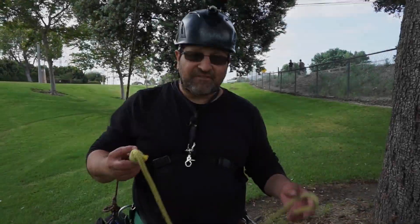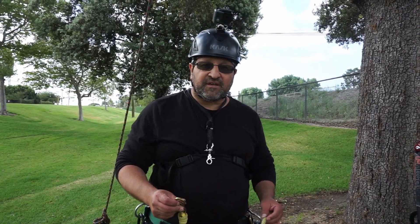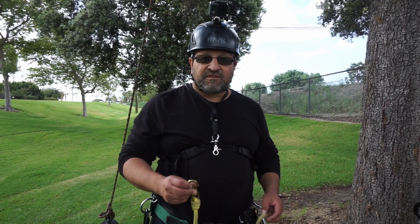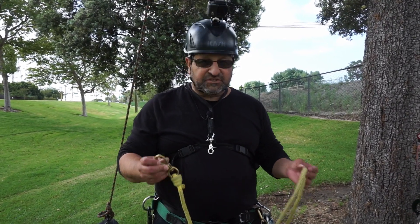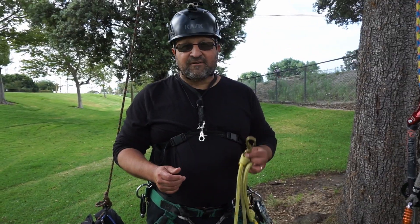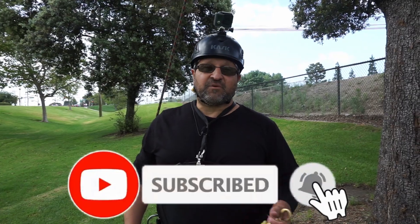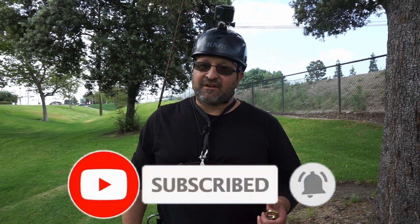We just did a video on the third hand. It's a great accessory for an aerial rescue kit. When every second counts to try to save a life, it's a real cheap and easy tool to make. It really helps you control a victim on the way down. That was a video on the third hand — hope you guys enjoyed it. Comment, like, and subscribe. Hit that notification bell if you want to see videos we upload. Thanks again for visiting my channel. Take care.